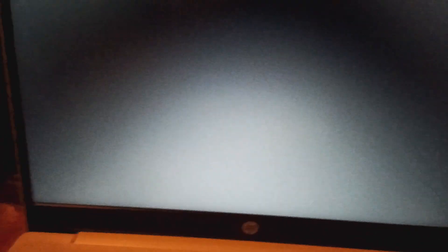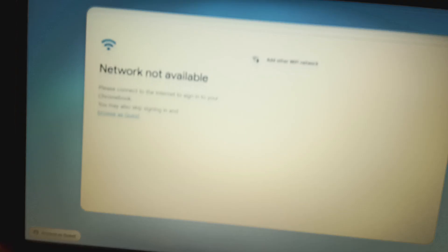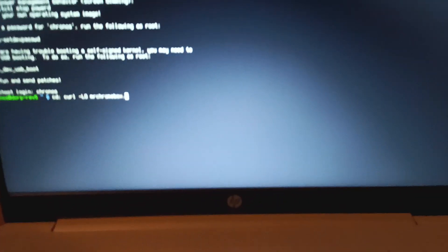If I remember correctly, I don't need to go back to that mode. Then type the command: MrChromebox.tech slash firmware.